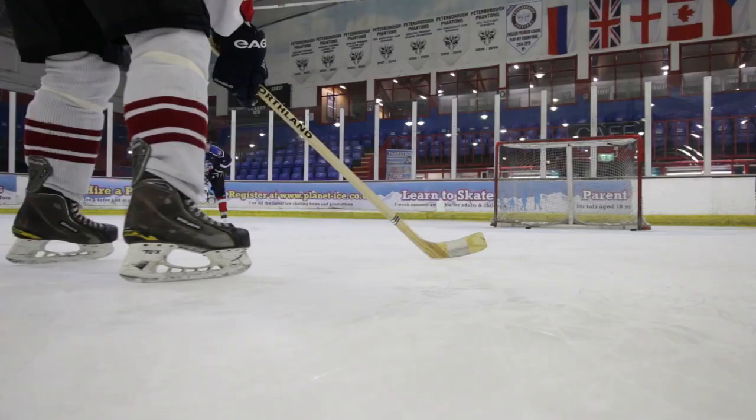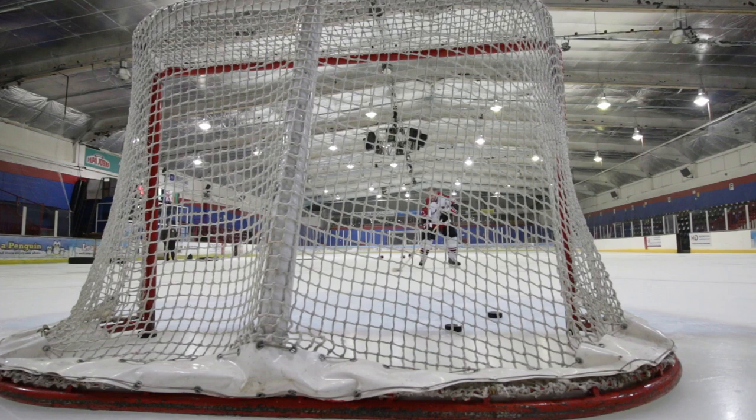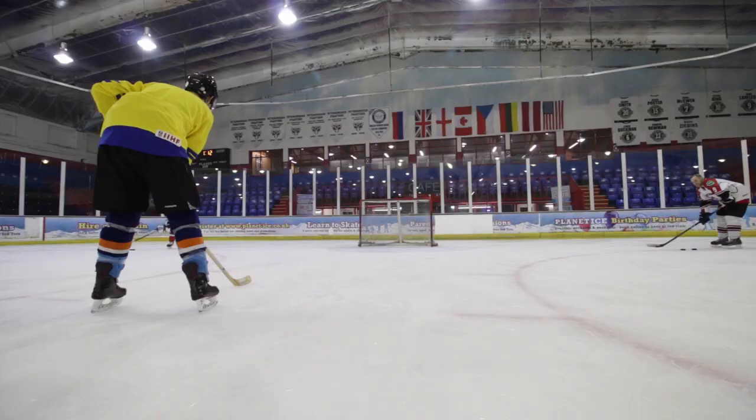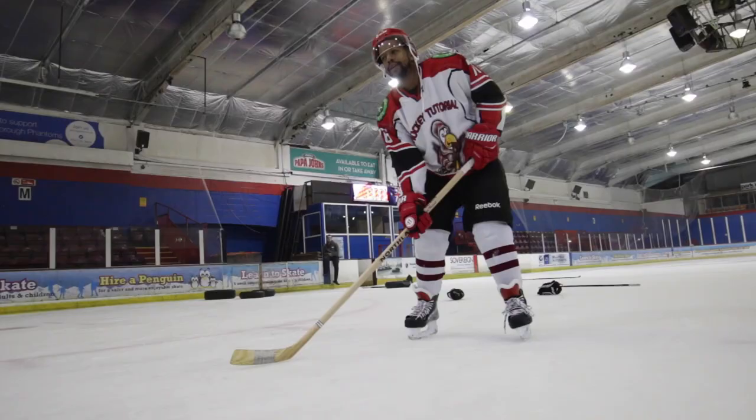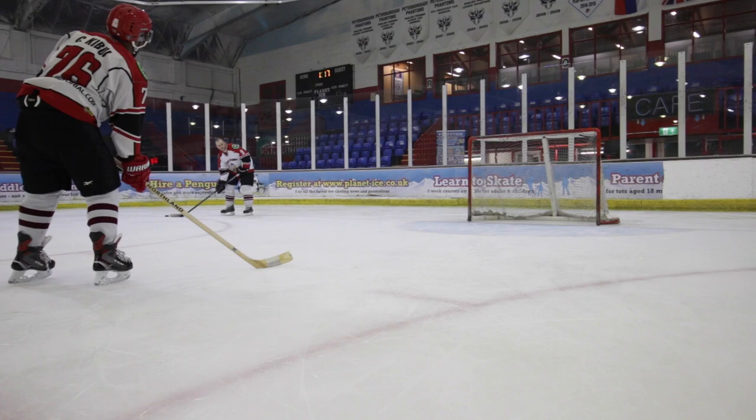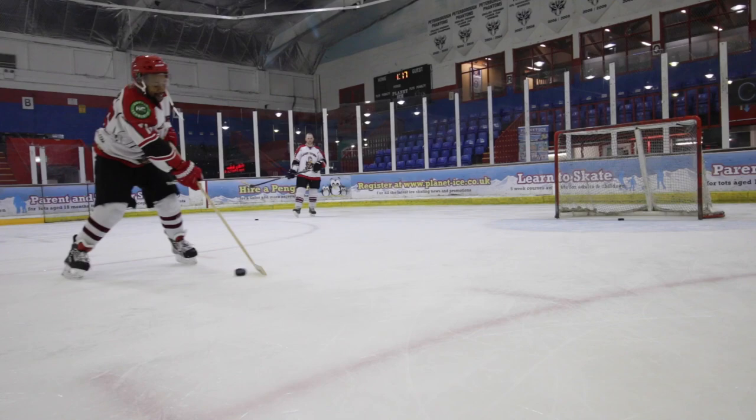Shooting! We wanted to challenge ourselves with a 1950s Northland hockey stick. Here we go, let's see how we do. Nice try, pal. Want to give it another go? Watch out for those posts. Always remember, friends, these sticks are made of hard lumber, which makes them heavy and stiff to shoot with, but we're going to try our best anyway.